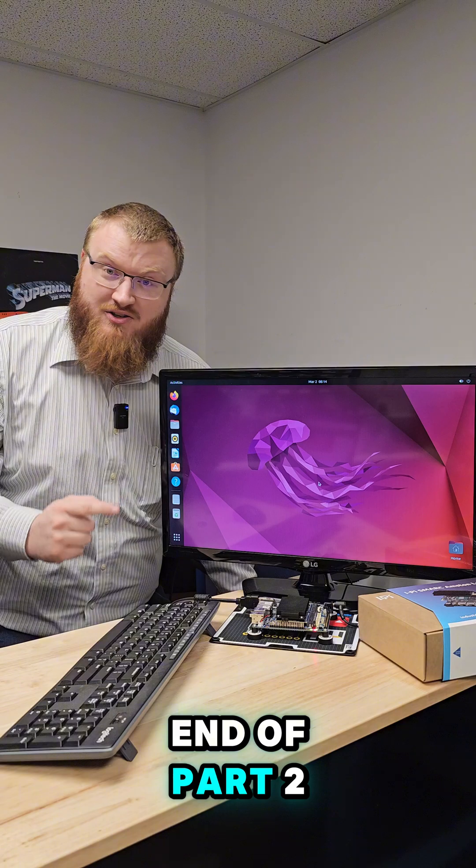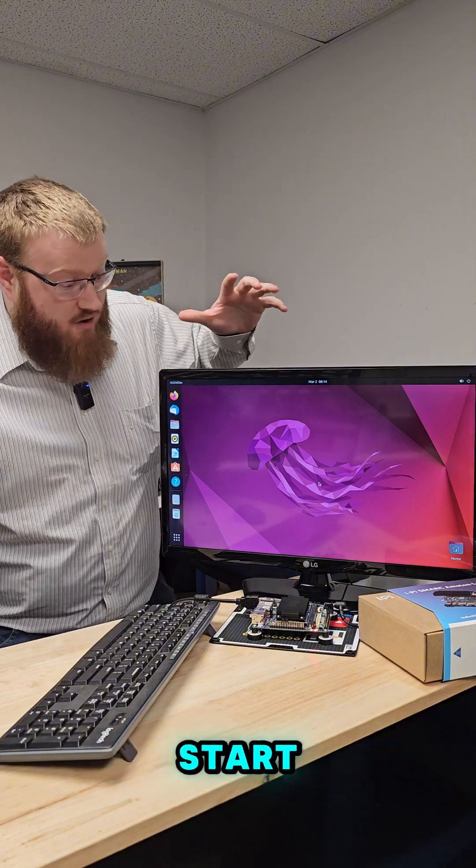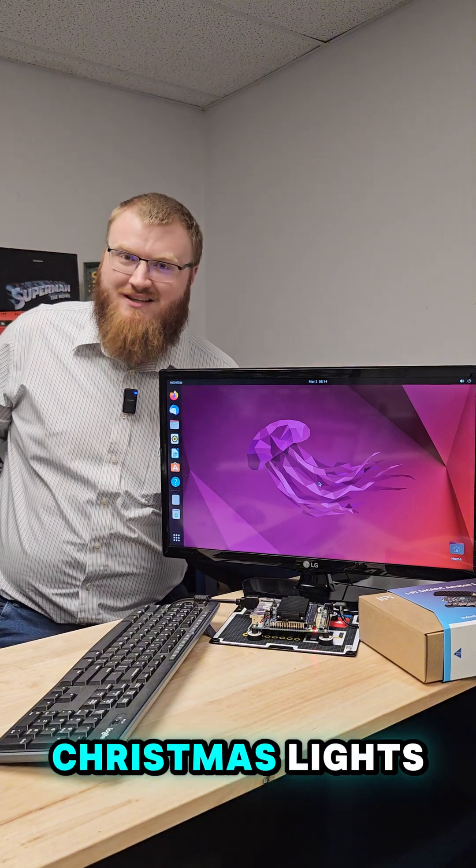That's the end of part two. Join me in part three when we actually start configuring things on this device to control some Christmas lights.